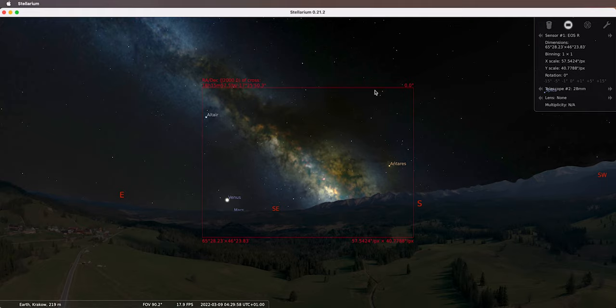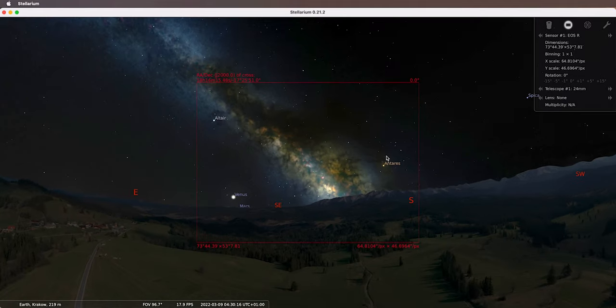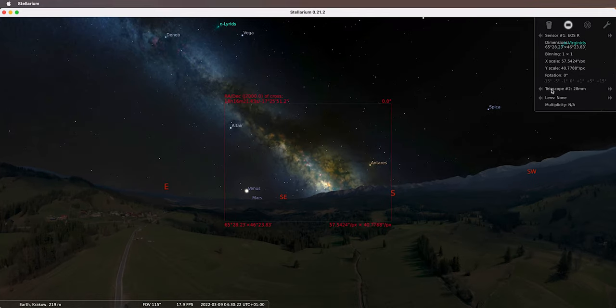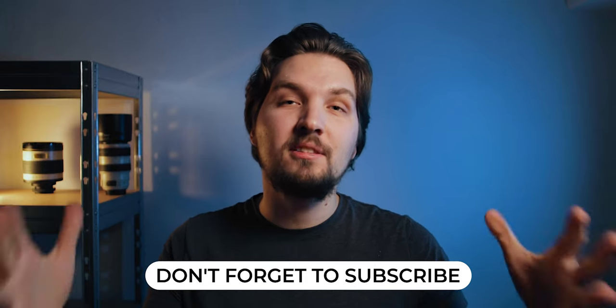Here in Stellarium I have a simulation. Right now you're looking at the framing of the 28 on a full frame Canon EOS R. As you can see, you can really nicely frame up the core region of the Milky Way when it's kind of diagonal in spring, with a little bit of foreground. And with the 24, you would be looking at something like this — 24, 28, 24, 28. I think the difference is not that big. I used to enjoy shooting with the 24, but I think with the 28 there wouldn't be that much of a difference. I actually kind of like how the Milky Way fills the frame nicely.